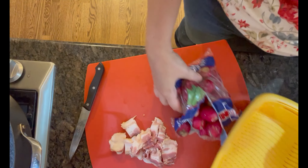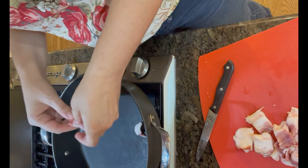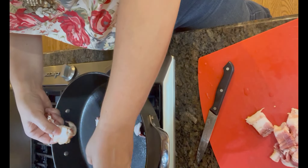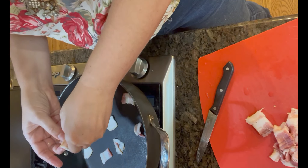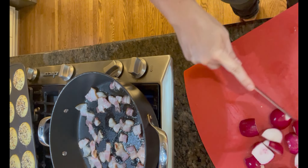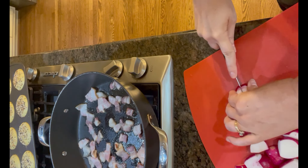Now I'm just going to go ahead and get my radishes cleaned up. I'm going to put them in this colander and wash them. I'll go ahead and get my bacon going. Here I'm just cutting the ends off of the radishes and then I'm going to cut each of them in half and then I'm going to use my little veggie chopper to cut them into small pieces.